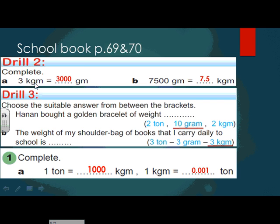From your school book, drill two — complete: three kilograms equals how many grams? Again, you have to know that if I'm going to change from a big unit to a small unit, I'm going to multiply. So here I'm going to multiply times 1000. Three times 1000 equals 3000 grams.